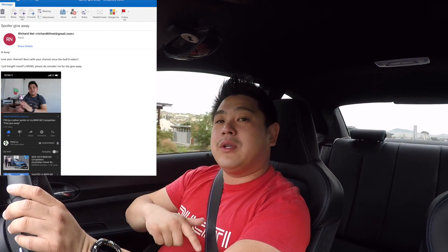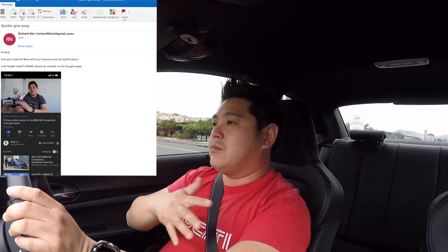What's up guys, welcome back to my channel. I just want to firstly say thank you to everybody who emailed me for the spoiler competition — I had almost 30-40 emails to go through and that to me is amazing. Unfortunately I can only choose one: Richard Nell, congratulations! I will be in contact with you. I know you're in Australia, just have to arrange a pick up or whatever, so yeah congratulations Richard.